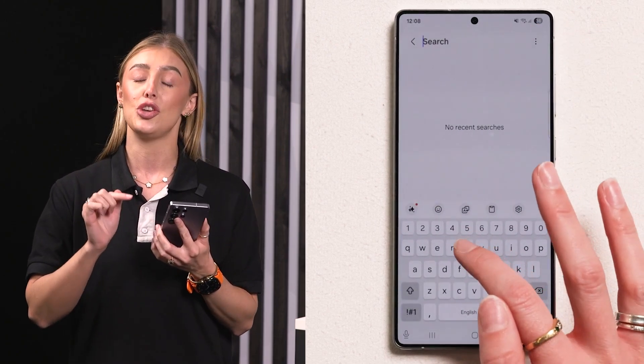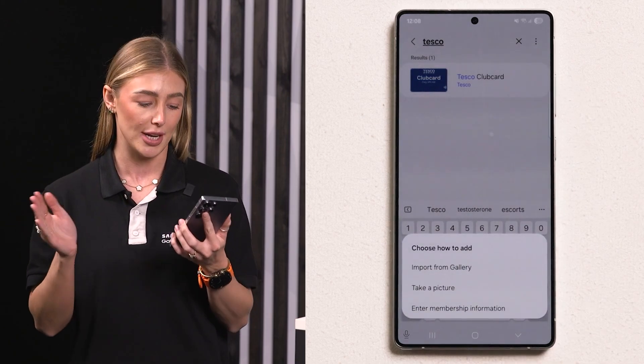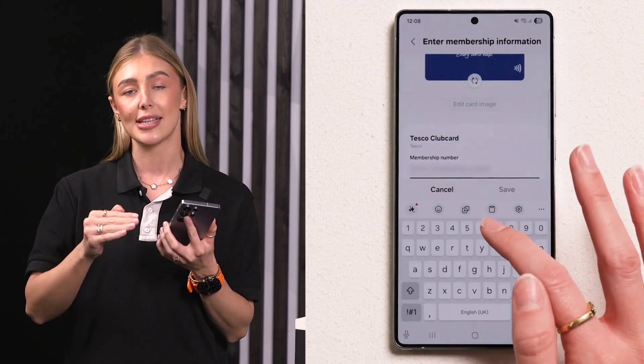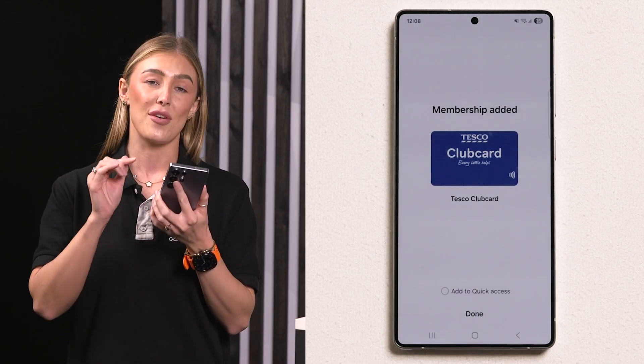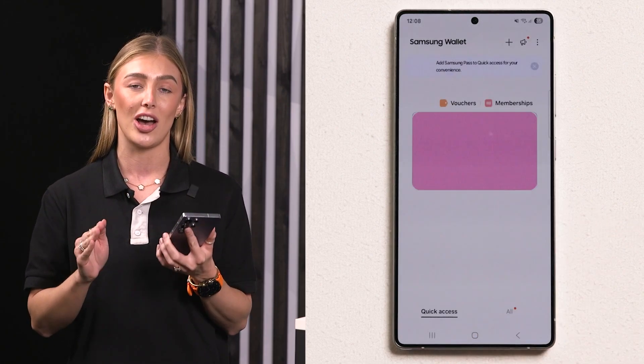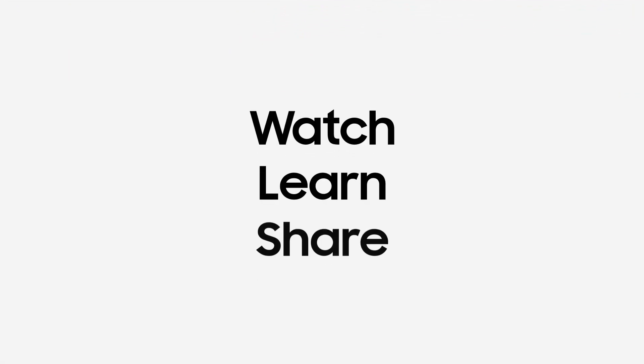You can either choose from the retailer list or tap Add Manually. Once you've done that, you can scan the barcode or enter your membership number yourself. Once that is all done, the loyalty card is saved and ready to use from your phone at the checkout, meaning you have fewer cards in your wallet and you'll never miss out on points and rewards when you're out shopping.